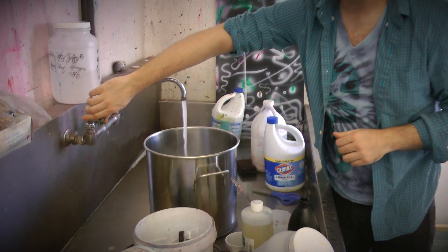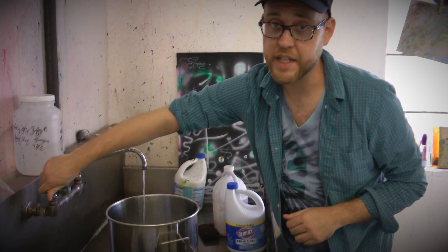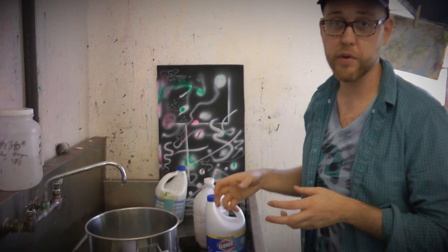The hotter the water, the better it washes. The unreactive dye washes out and the cleaner your print will be overall.